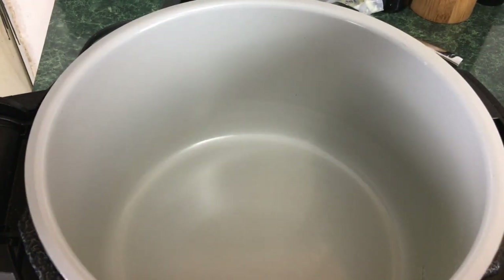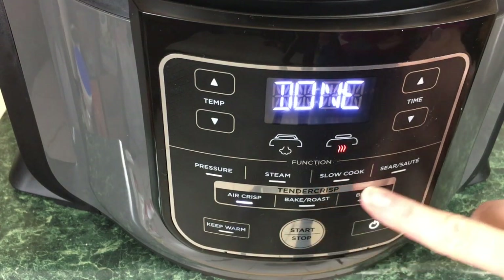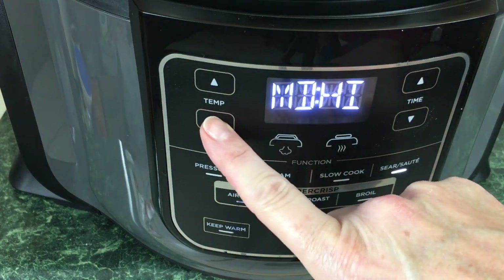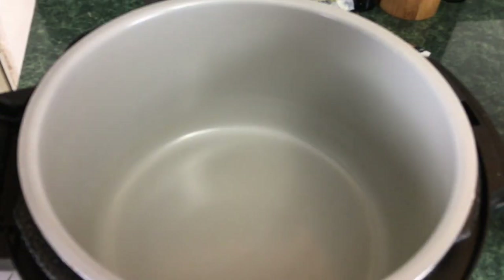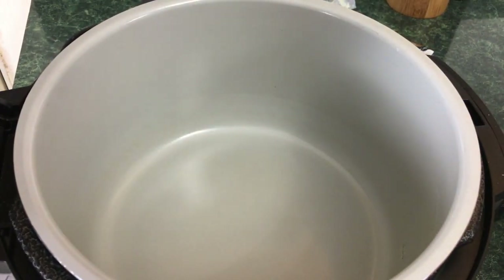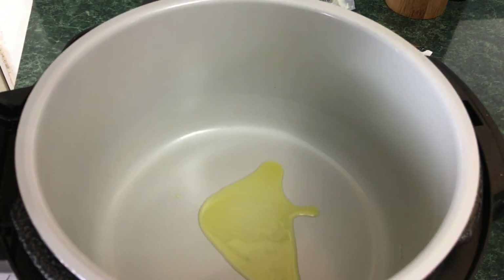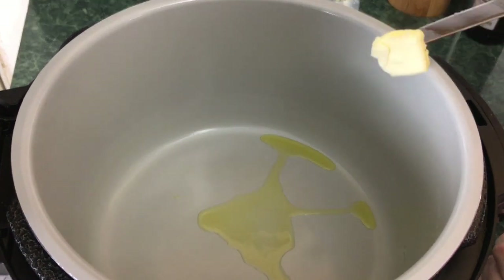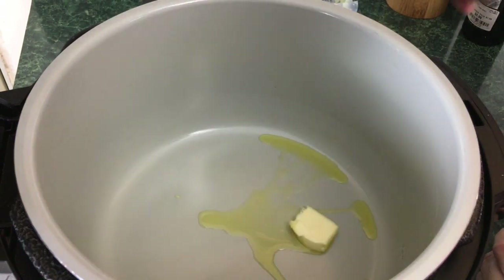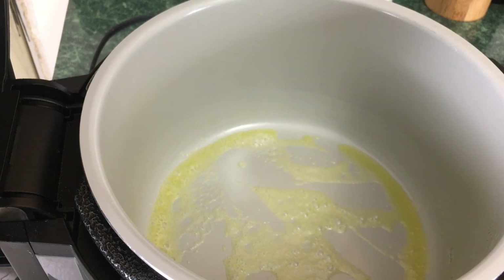Now we're going to hit sear sauté, put it on medium high, and hit start. To make that olive oil butter garlic sauce, we're just going to add just a little bit — maybe a tablespoon of olive oil. That might be a bit too much. And we're going to go ahead and add less than a tablespoon of butter and let that melt. All right, so we're fully melted. We're going to go ahead and add the garlic.